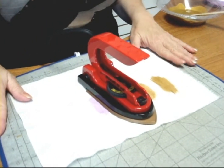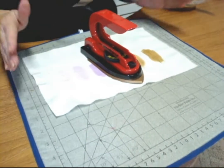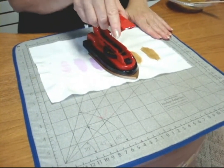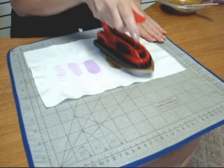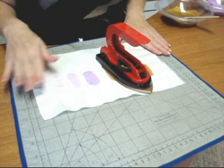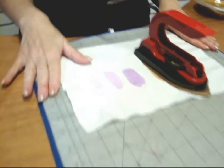The handy iron and the express mat make this very easy, because it's a small, lightweight, full temperature range iron. I'm using the cotton setting, since I am working on cotton. And I have the express mat underneath to protect my work surface.